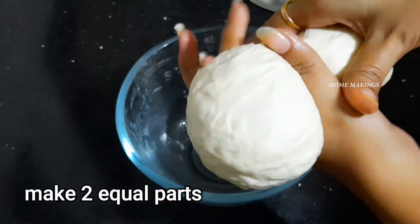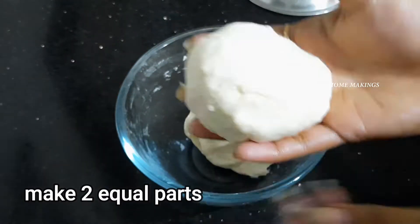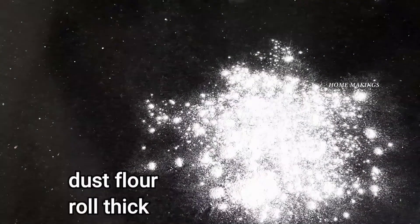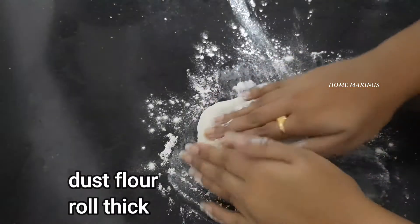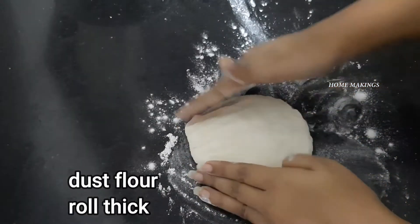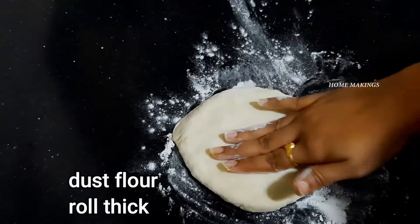Now divide the dough into two parts and roll it out.